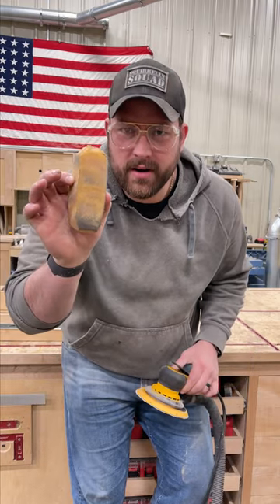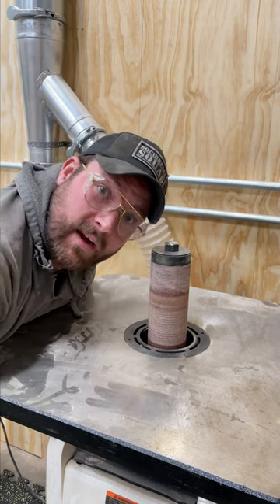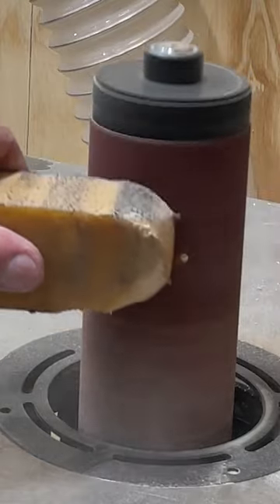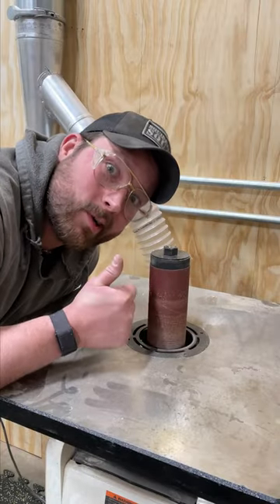You know what this giant eraser is for? This is my spindle sander and as you can see it's pretty dirty. Let's clean it off with this huge eraser. Removes all the dust and debris. Works great.